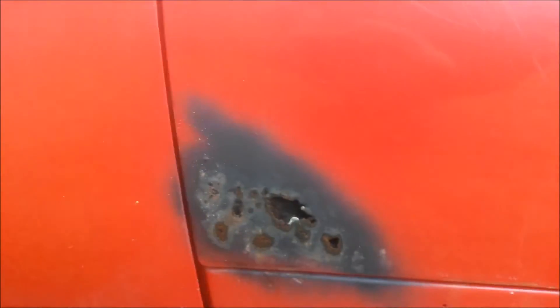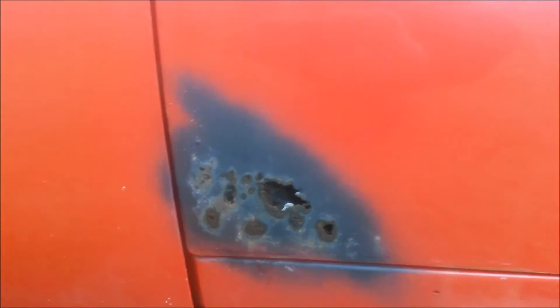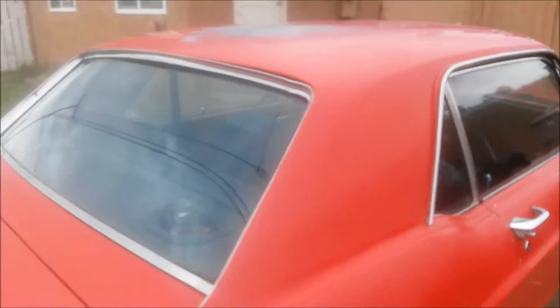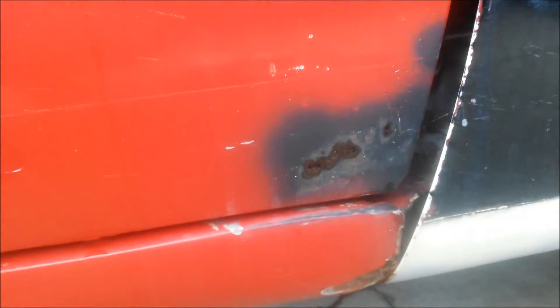Some rust on both sides. You can see here where the door should be.